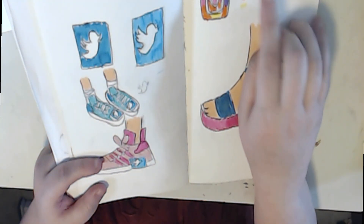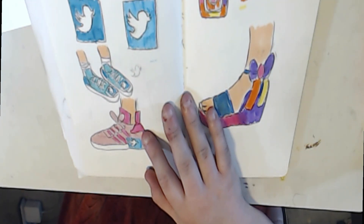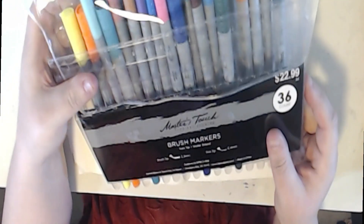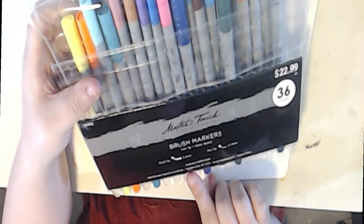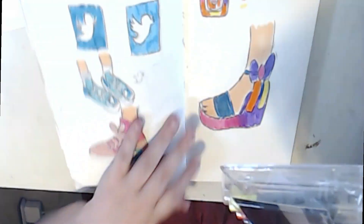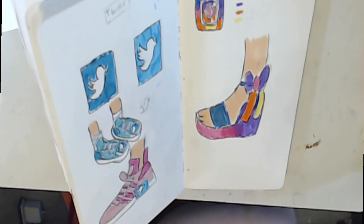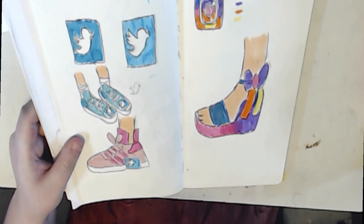I chose colorful markers. By the way, the markers I'm using — since some of you asked — are the Faster Touch brush markers from Fine Art Studios. These are really good water-based markers for quick sketches. They're worth the price in my honest opinion. They're not alcohol-based, just great for quick sketches.